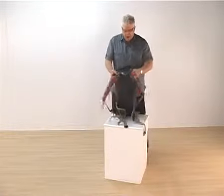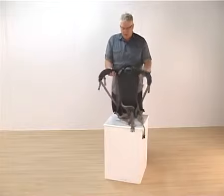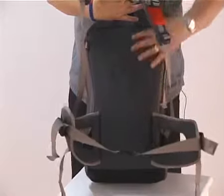The back carrying system, as we said before, is similar to that of a 40-litre day sack — so fully padded, fully adjustable, with a fully moulded hip belt and sculptured back.